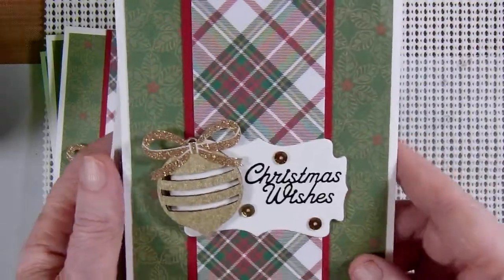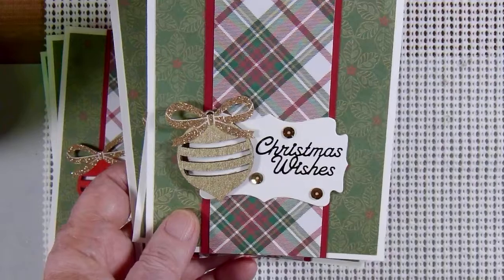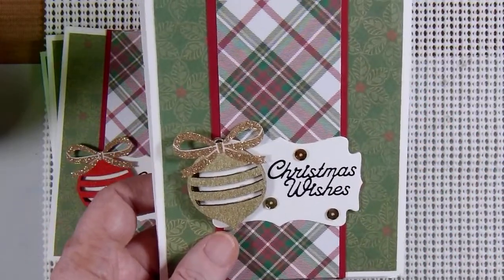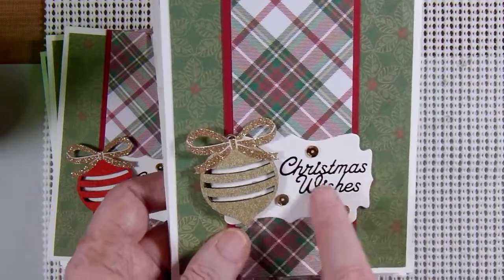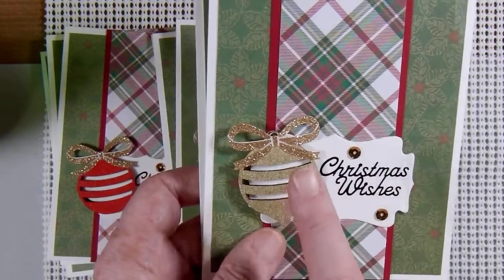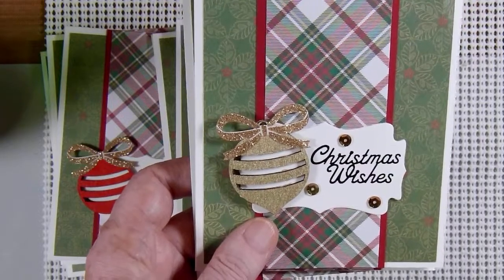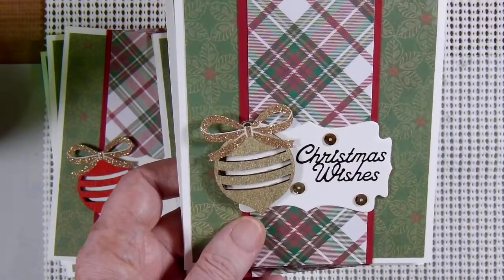For my cards this time I did use some embellishments that I had put together last year in the Embellishments on the 11th collaboration. I'm working my way through those and putting them to good use. Those embellishments use some dazzle stickers that say Christmas wishes, some gold sequins, and then these wooden ornament pieces that I believe were from the Target dollar spot that I purchased a couple years ago. And then this gold glittered bow is a sticker also from Target.